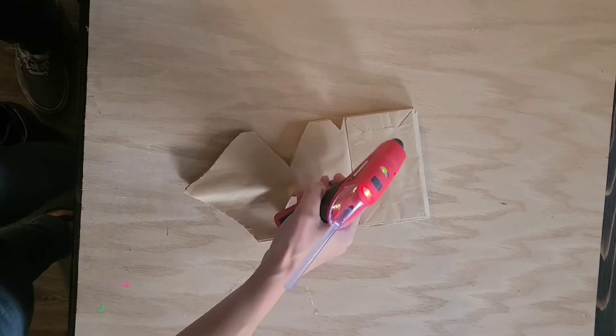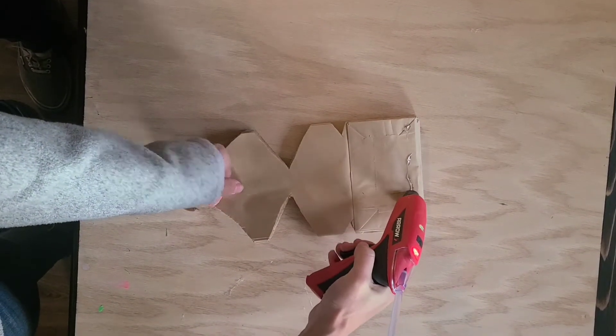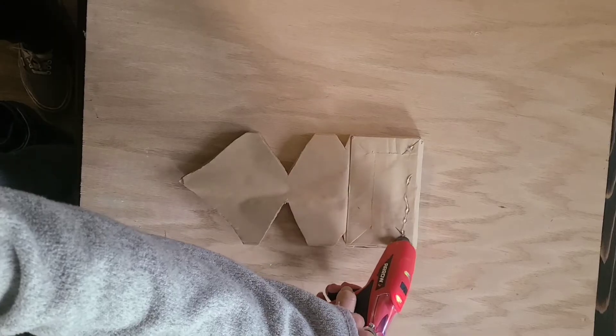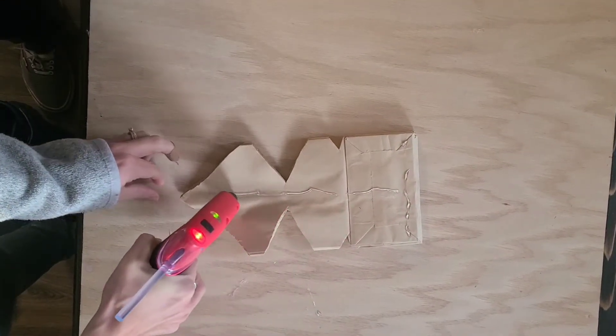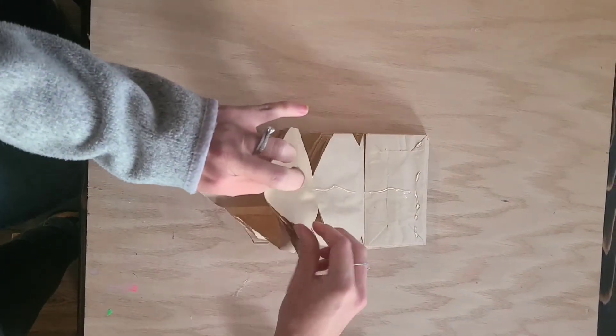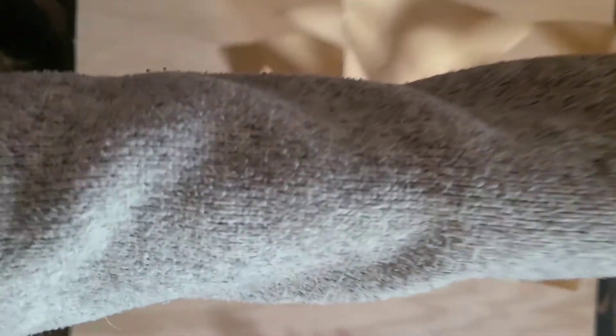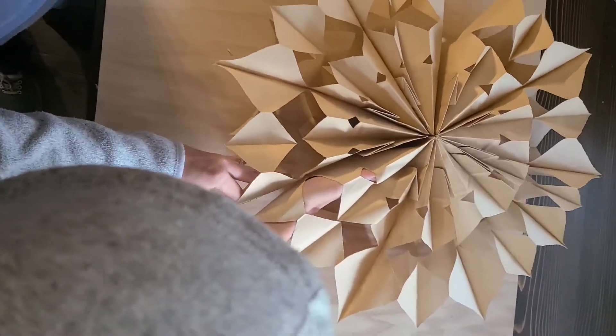Next, grab that cordless hot glue gun again and do that same T-shape of hot glue — all along the top and then all the way down the middle. Then you're going to open it up and press the glue together, just hold it in place until the glue is set for about 10 seconds or so.